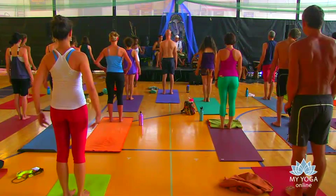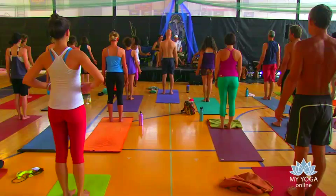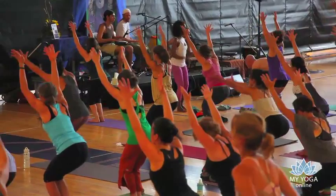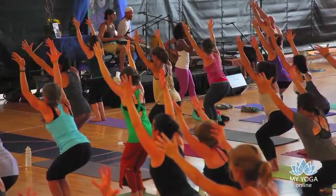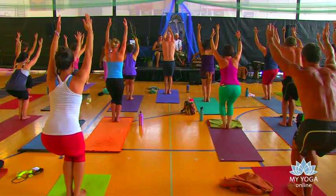We're going to stir the fire and allow that prosperity to just flow from our hearts. Bend those knees. Chair pose. Inhale about halfway — we have another round of Kapalabhati. Begin pumping.